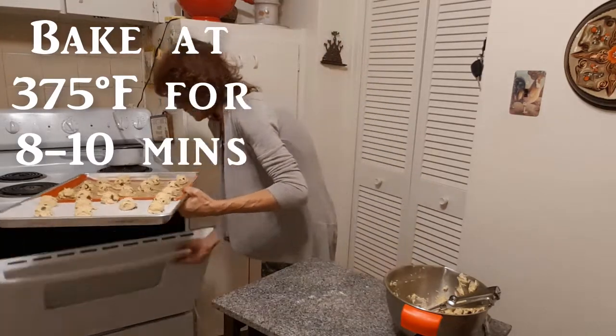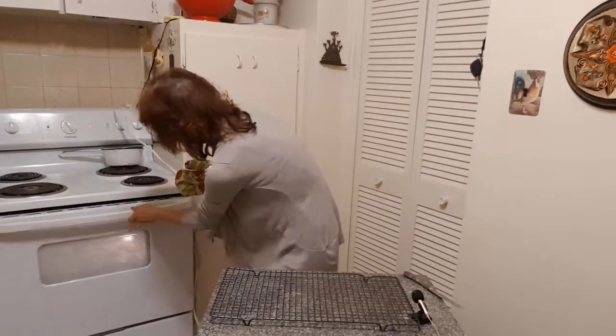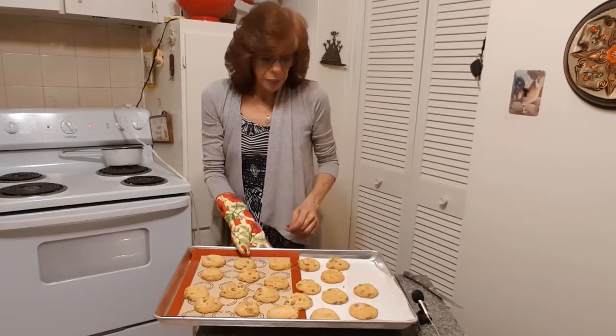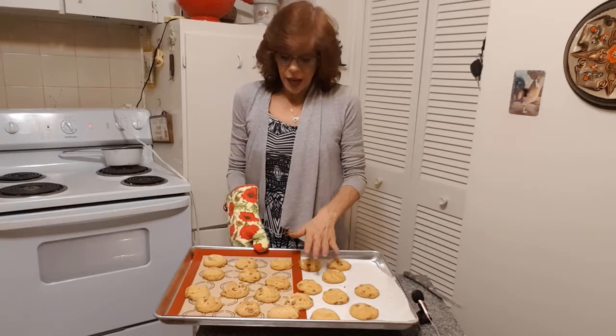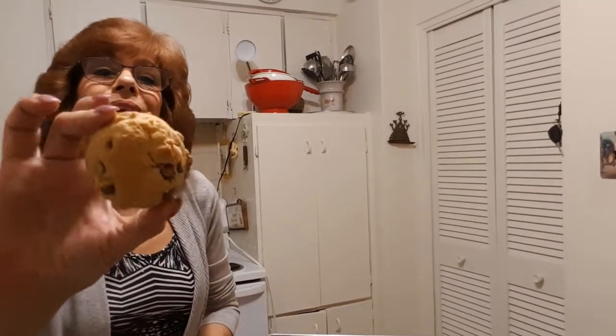Alright, the cookies are done — let's take them out. Oh, look at these! Just going to put them on a cooling rack and let them cool for about half an hour before you sink your teeth into them. Check these out — nice color, and look at the backs: perfect, even color. They taste amazing! I really hope you enjoyed this little chocolate chip demonstration. If you have any questions or if you've tried the recipe, I'd love to hear from you. Hope you subscribe — many more recipes to come. Thanks again for watching and have an awesome rest of your day!